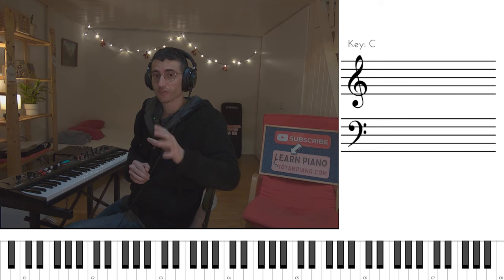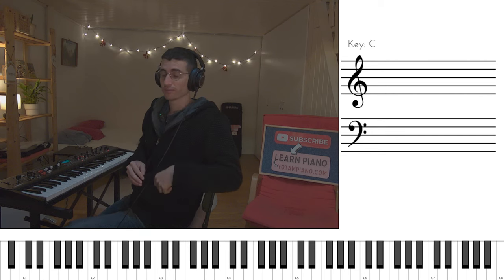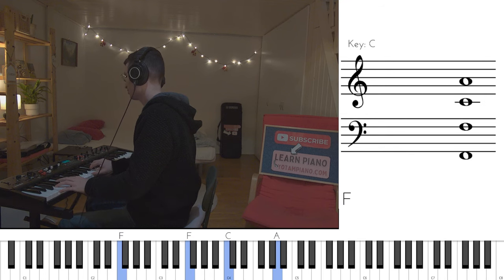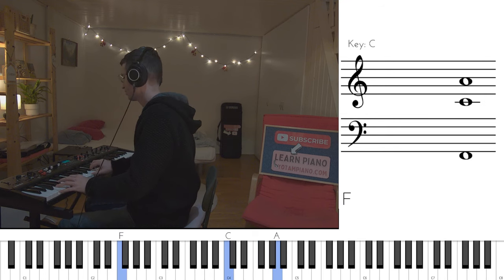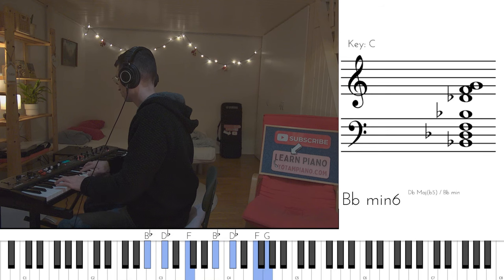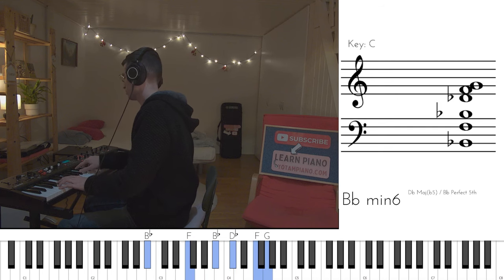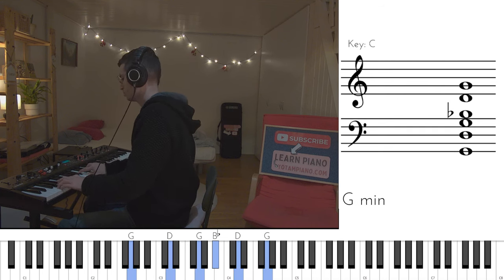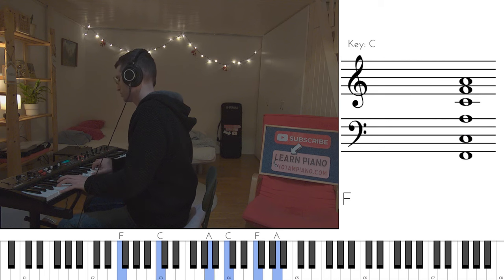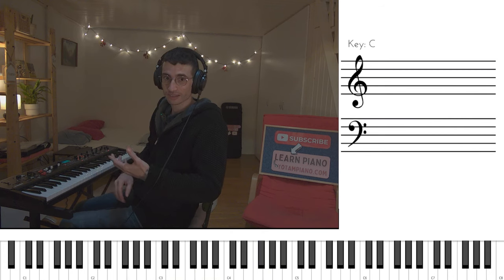Then we have the instrumental break with slightly different chords. I'll play it first, and then we'll break it down chord by chord and see what's going on. I'm starting with the instrumental intro, which leads us to another verse.